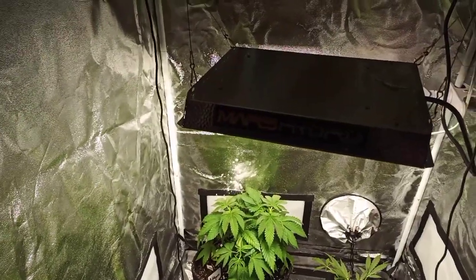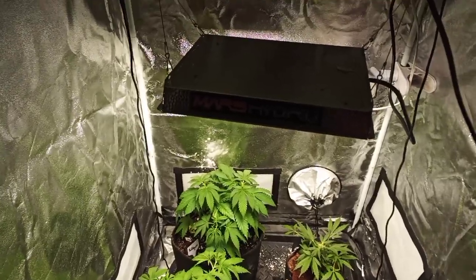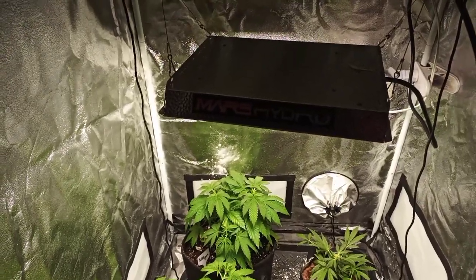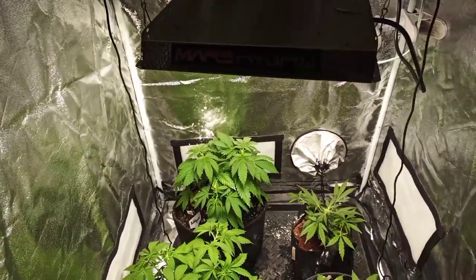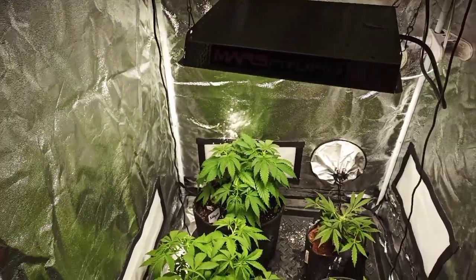They're doing pretty well. I'm not sure when I'm going to switch them to 12 hours and kick them into flower - probably sometime in August, maybe when the autos are done and I start a second cycle. I will switch everything over to 12 hours. The auto flowers don't care - they'll do either way, it doesn't make a difference to them.